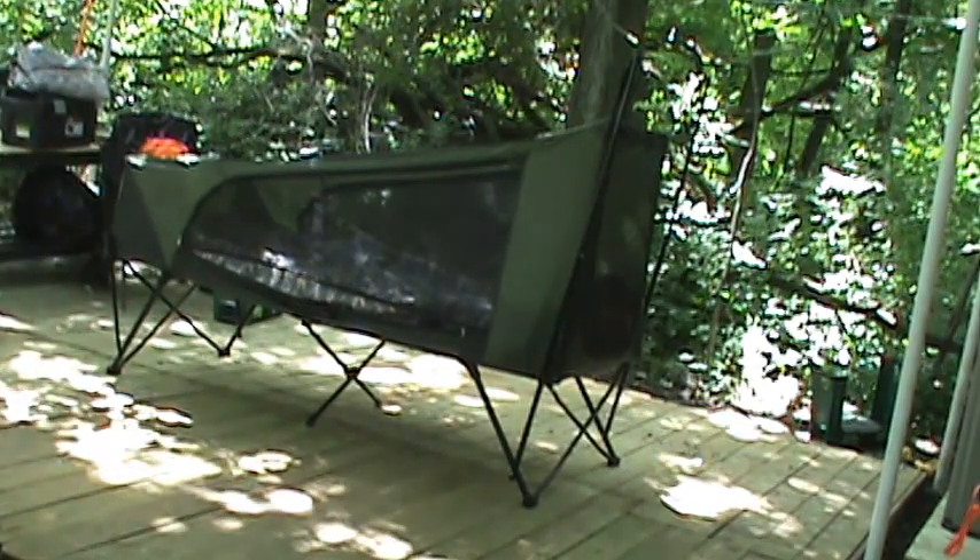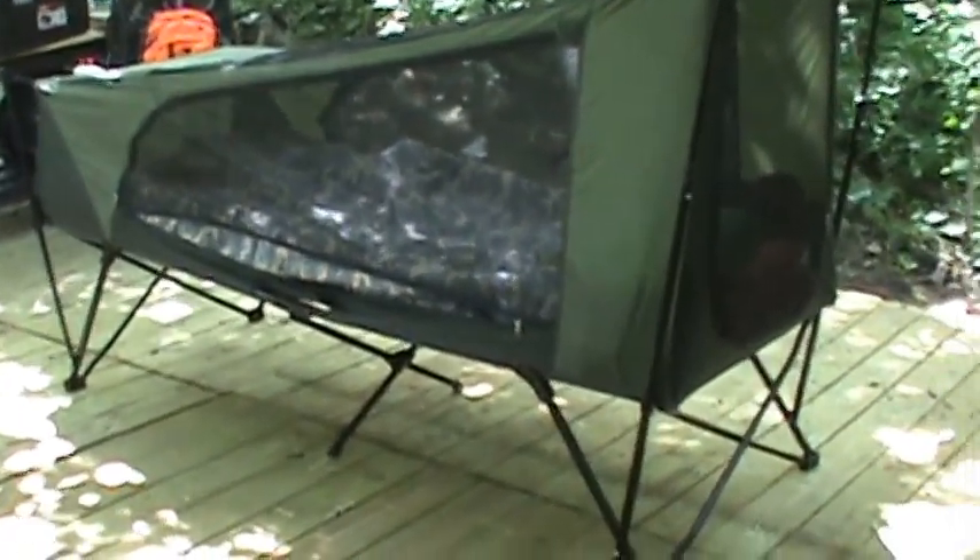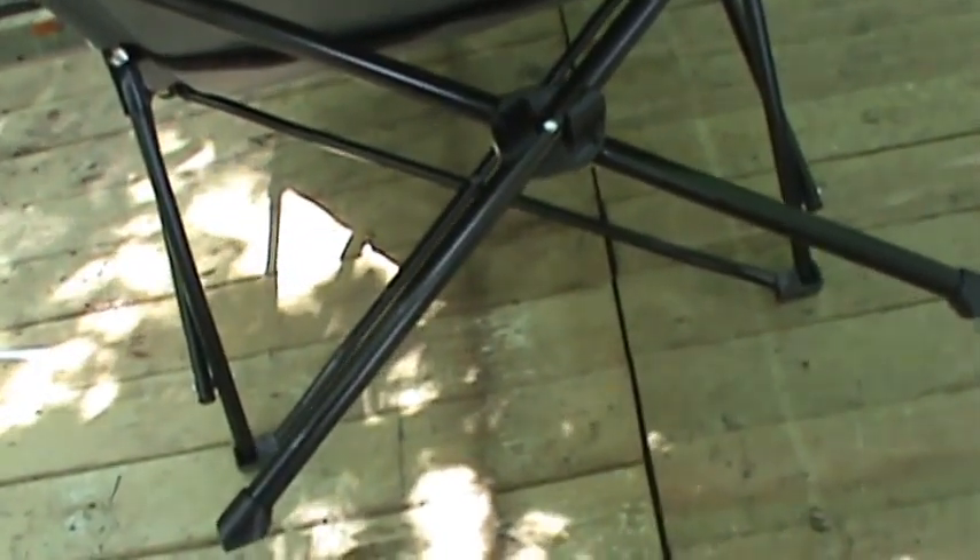Let me get up a little closer and show you some more features I was really surprised by. This is what it looks like freestanding without the rain fly on it. I'll do a walk-around. It's got a cross structure. It actually has bolts in it — I thought it had rivets, but it doesn't. It has bolts, so those will be replaceable. Underneath here, when you go to fold it up, everything's on pivots and it folds right up real quick.